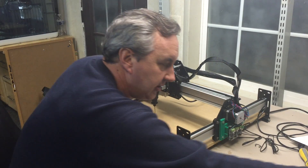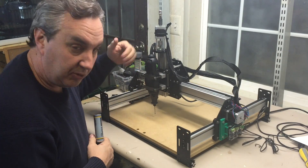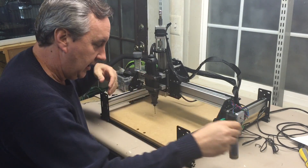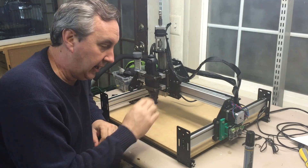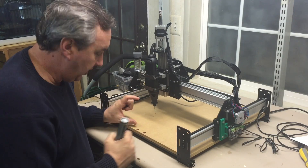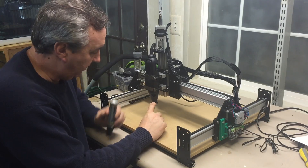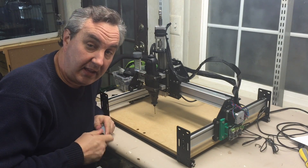I actually tested this first without the Dremel — I used a big Sharpie marker. I printed on a large priority mail box, because I could only get the z-axis to go so low. I opened up the priority mail box so there was some distance, and that way the marker could actually draw on it.